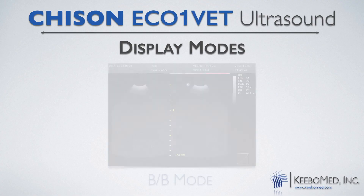The Eco One Vette has clear, detailed black and white images and has four different display modes.